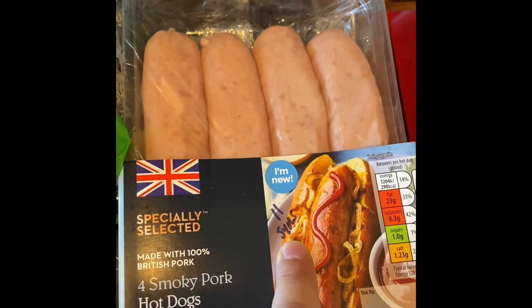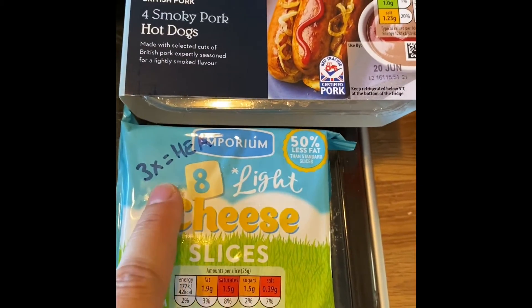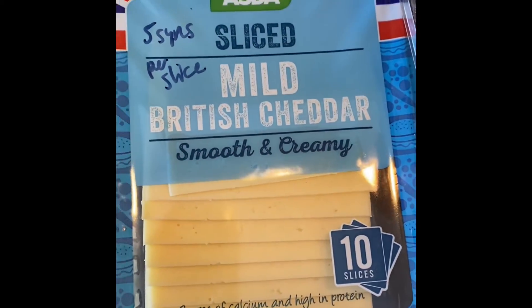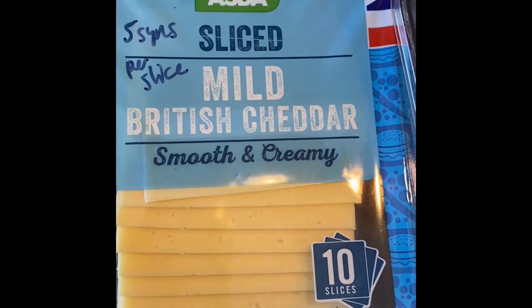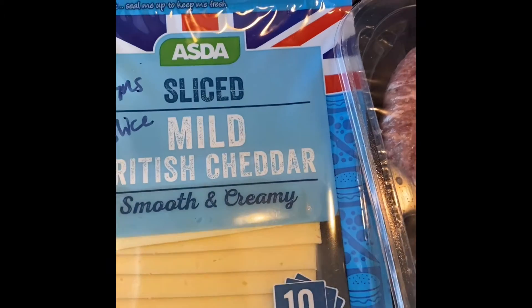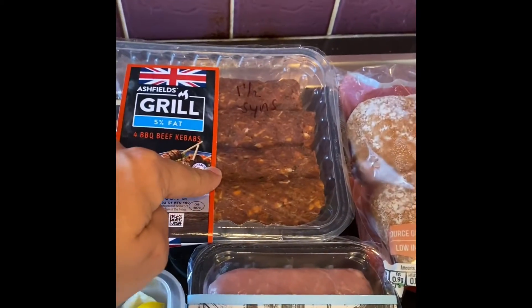Then we've got these light cheese slices - you can have three as a healthy extra A choice. We did pick these up and we got the wrong ones - we actually picked up two packs. We've already eaten the light ones. With the light ones you could have two slices as an A choice, but because these are the normal ones, these are five syns per slice, so Arlo can have them.